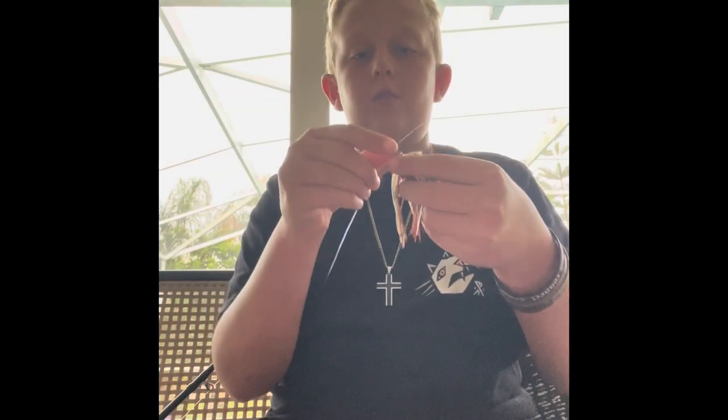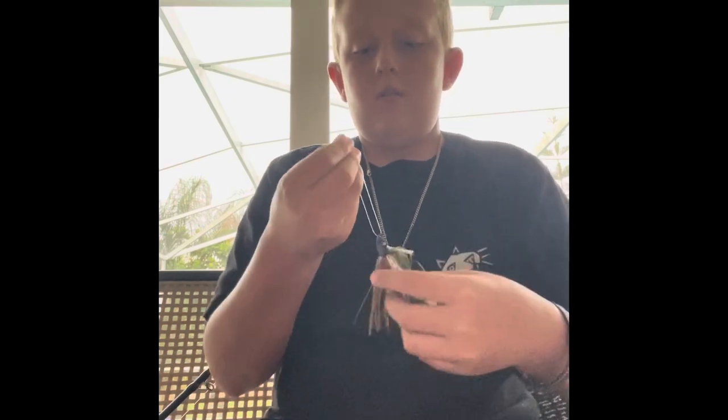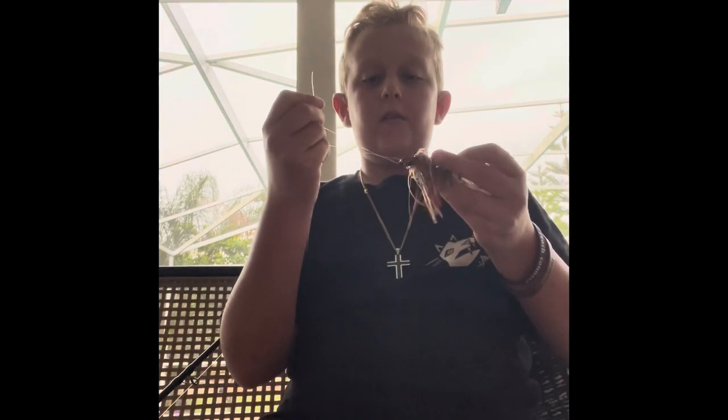I'm going to show you how to tie a basic fishing knot. The first step is to put your line through the loop — that's an easy first step. Then grab it and twist your line seven times.